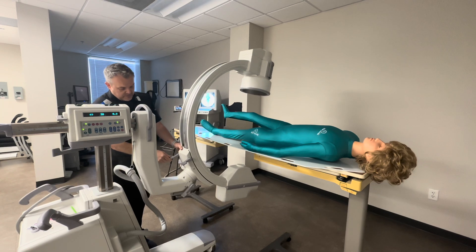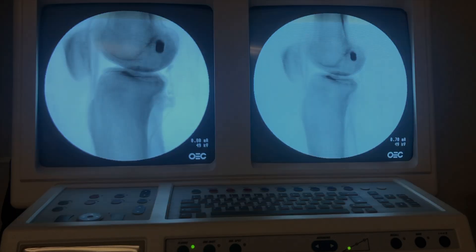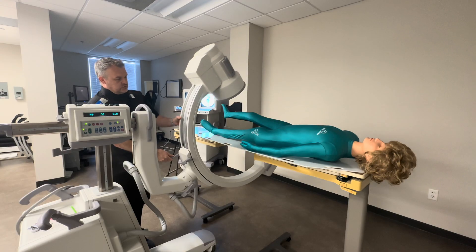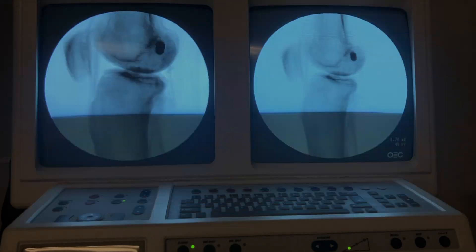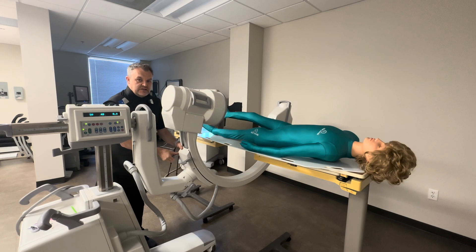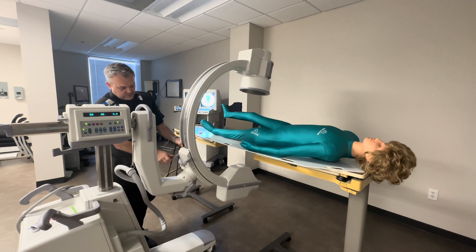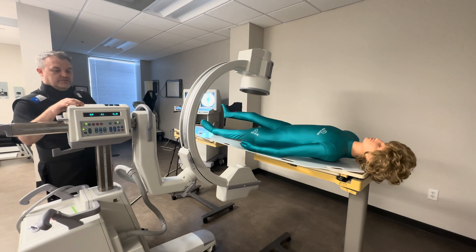Hopefully when I come up for my AP I should be nice and centered in both planes. I've now reached that image fulcrum where both projections are centered and I can just go back and forth without having to make any other adjustments to the C-arm. So that's what we're looking for.